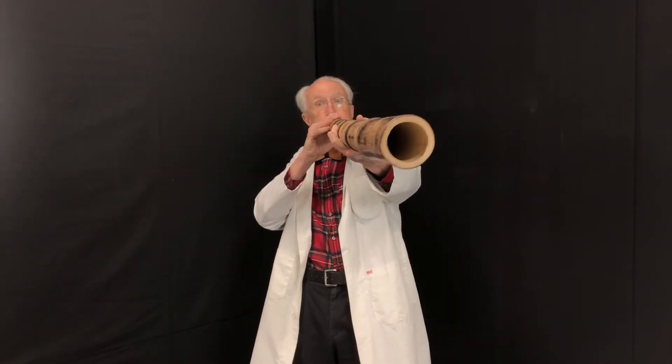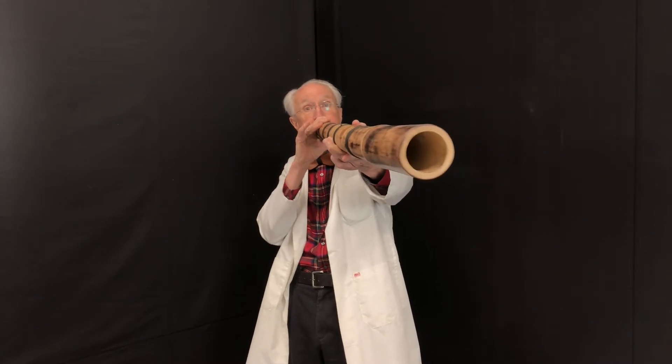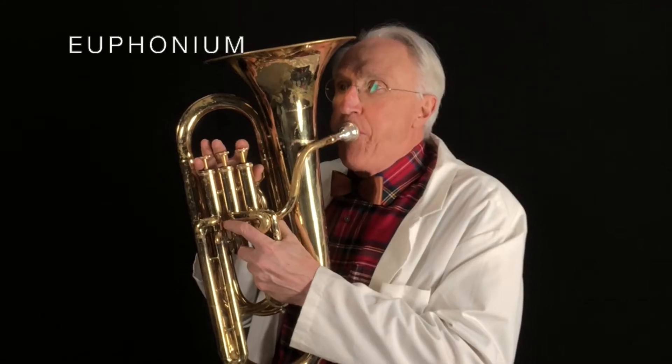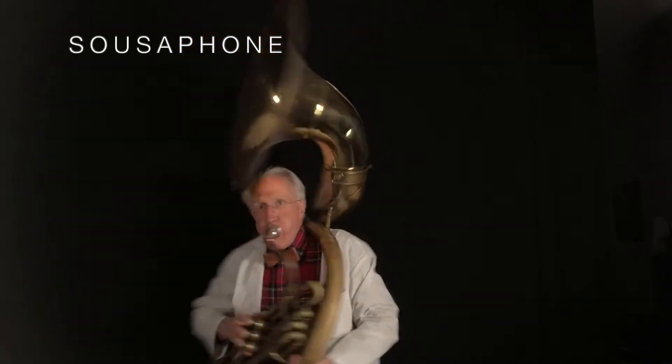You play it like a brass instrument. This thing was invented 40,000 years ago in Australia. It's made out of bamboo, but there are lots of brass instruments that are actually made out of brass. Isn't it amazing that you can make music just by going and attaching it to a hollow tube?